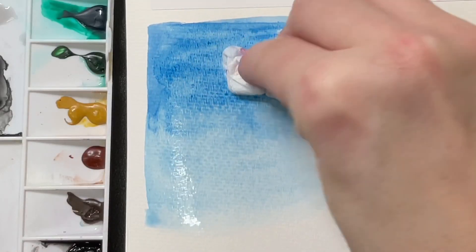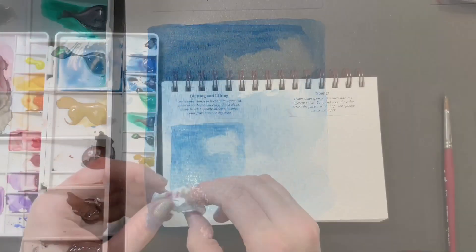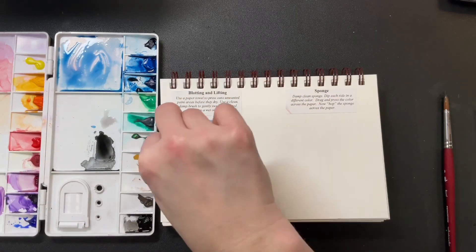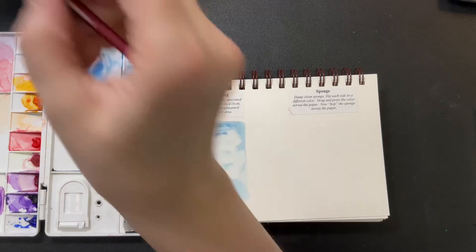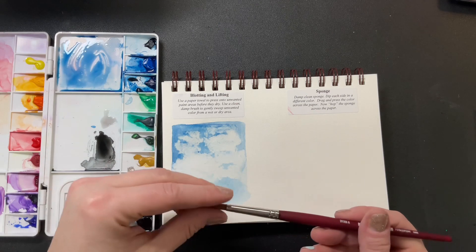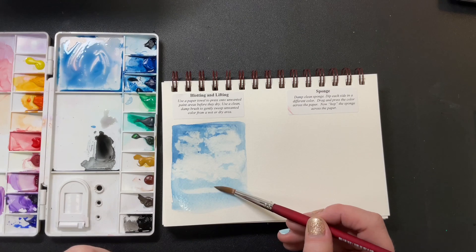Take your tissue or toilet paper and just press it into the wet paper, hold it there a few seconds, and lift it up. Before the pigment gets absorbed, we're just soaking it right back up — lifting it off. Another way you can remove watercolor from the paper is with your brush. As long as your brush is clean and damp, it will almost act like a vacuum.